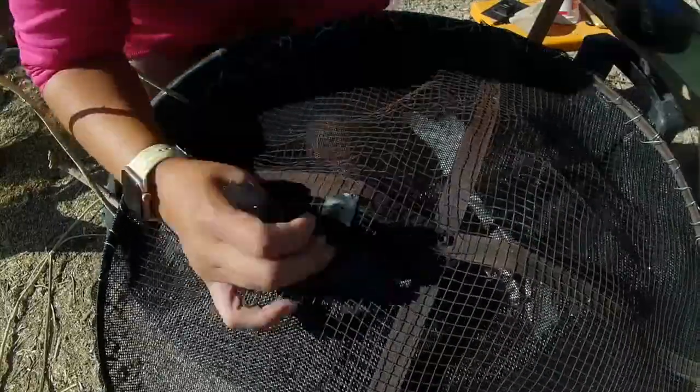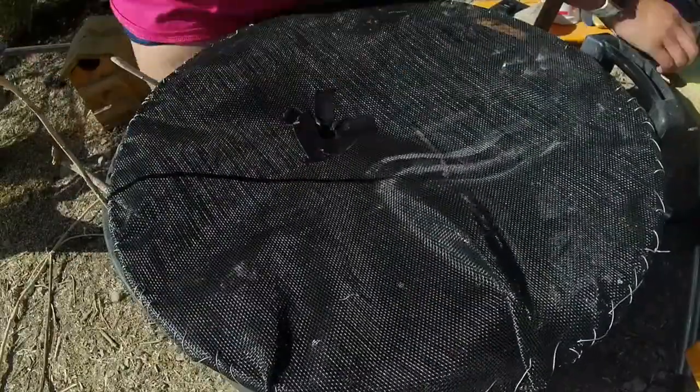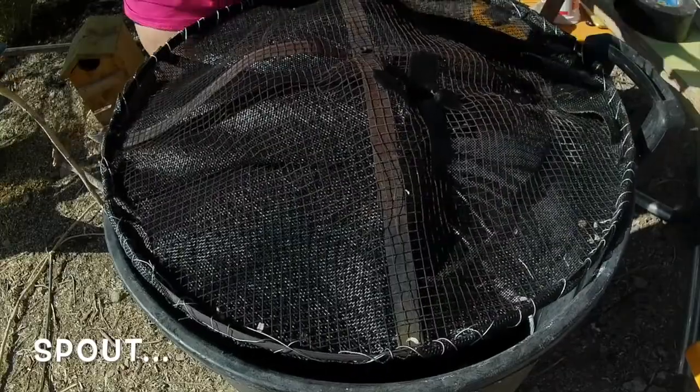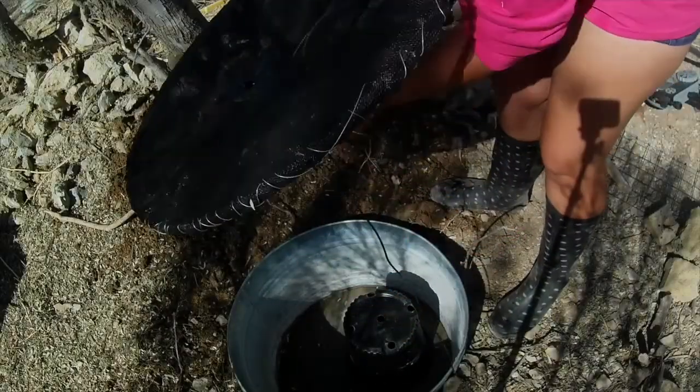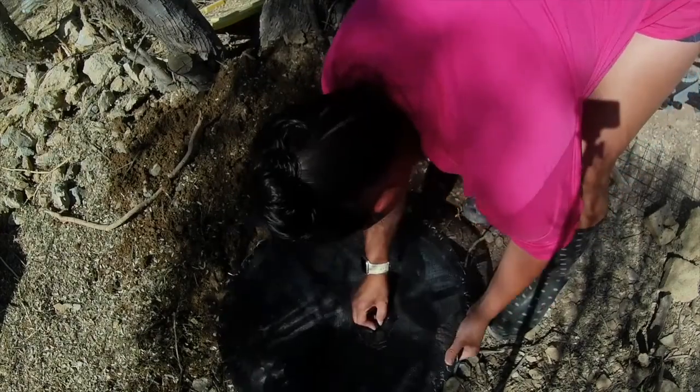Then I cut a small hole so that the little fountain trickling thing — I don't know what you want to call it — comes up through the hole so nothing is obstructing the actual flow of water. And if I need to service the pump, I can just take the lid right off.